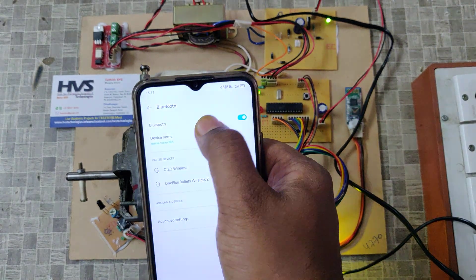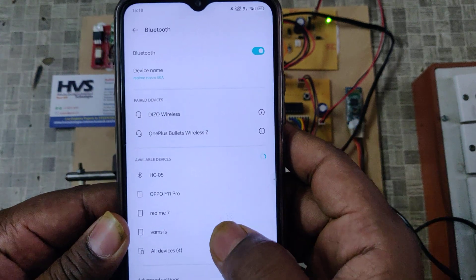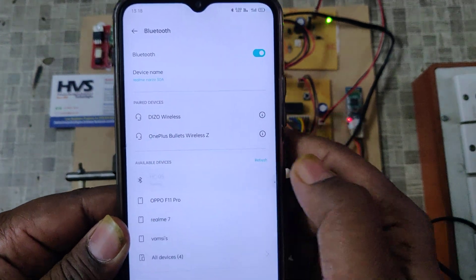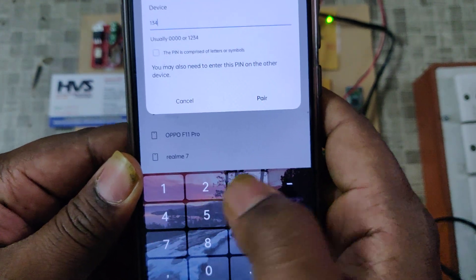Now go to the Bluetooth settings on your phone. We can see the Bluetooth blinking very fast, as it has not yet paired to any mobile phone. Select HC05 — it will ask for a password. The password is 1, 2, 3, 4.